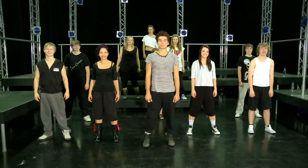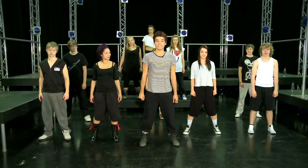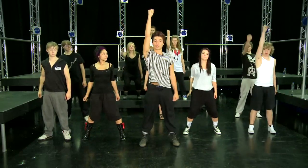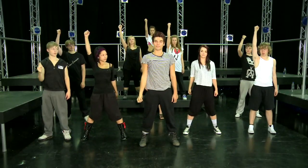So shall we get started? The first four counts: you're going to start with bent knees and you're going to push up. One, two — with your arm finished with your arm down.